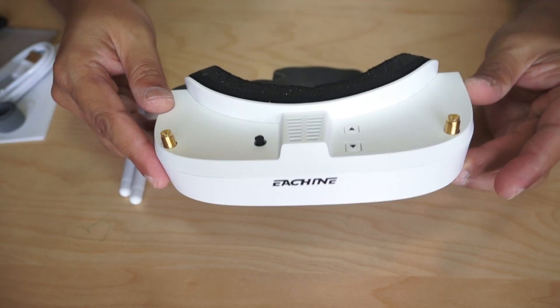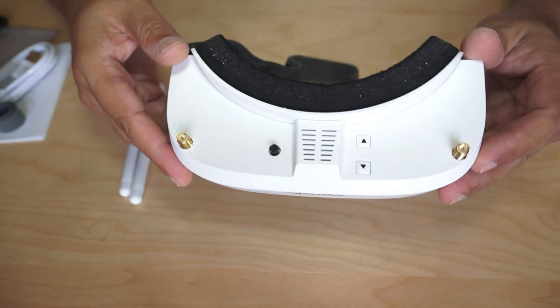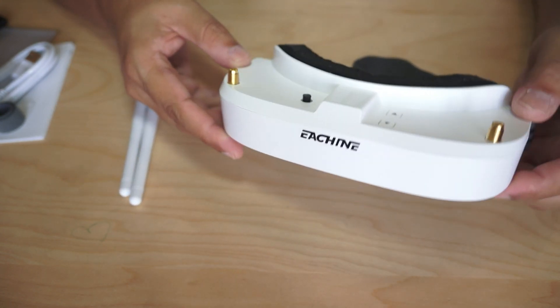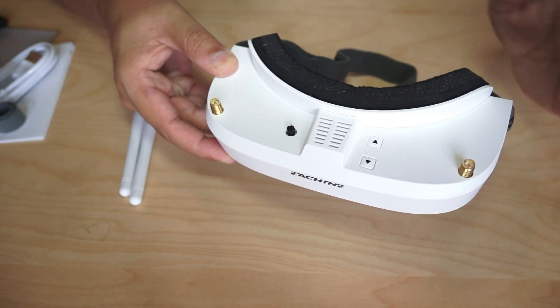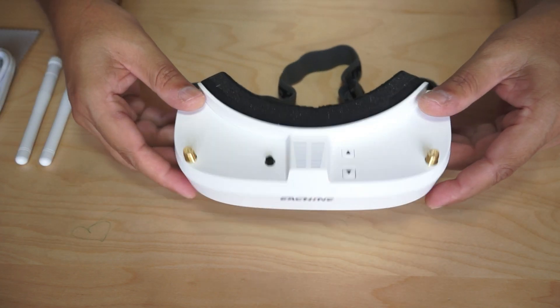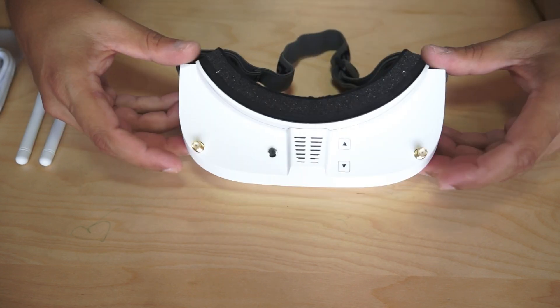My first impression when I opened the box was wow — awesome video goggles. The looks and design definitely have a wow factor. When you start reading the features you start to get impressed. I haven't tested the goggles yet so I don't want to make any claims, but those features do look amazing. It's time to look at the video goggles and talk about their features.